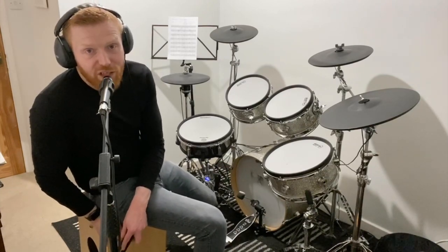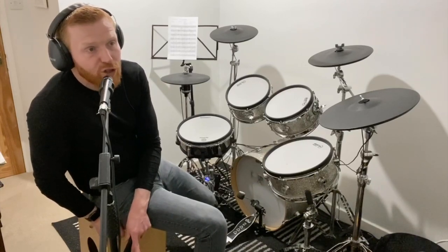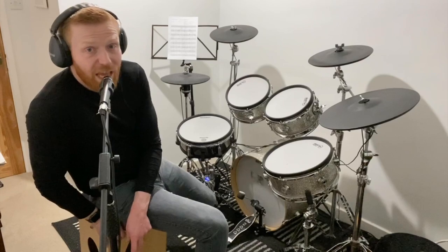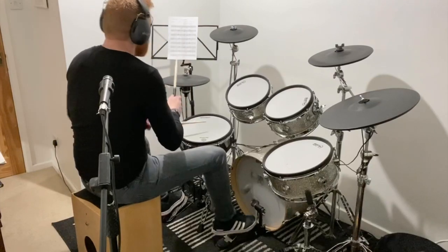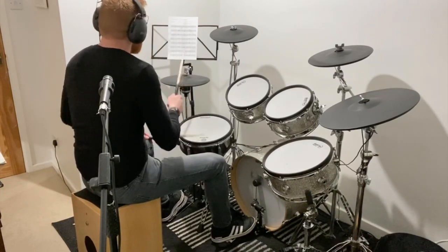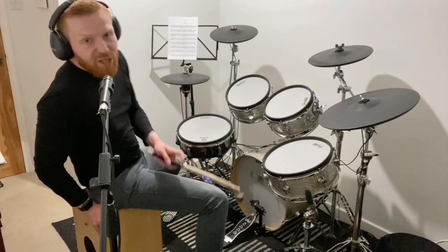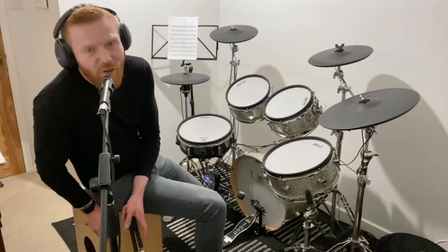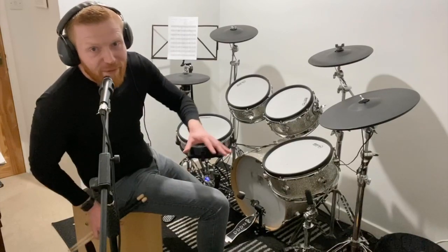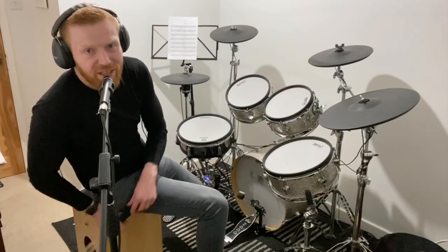One little thing about the skip note: you can always play it as a ghosted note as well. At first, play everything at the same volume — just get the coordination sorted. But once you've got the hang of it, the big snare drum hits on two and four could be a big backbeat hit, while the little skip note on the 'uh' of beat 2 you could play more softly. That's something you start to see at grade 3 and 4 level — two different dynamic levels on the snare, with ghosted quieter notes decorating and filling out the groove in between.